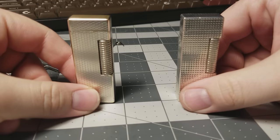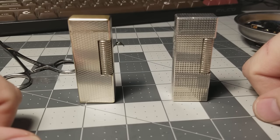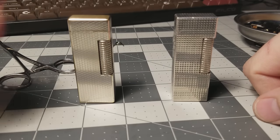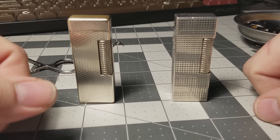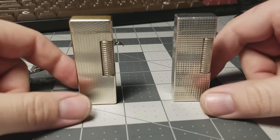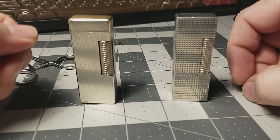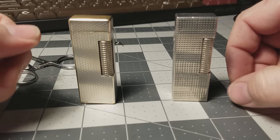I've realized there's some interest in a guide on Dunhill lighters — how to buy them, how to fix them, keep them running, all that. Even though I don't have the best camera setup right now, I'm going to try to make a nice little guide on what these are, why you want them, and how to keep them running.